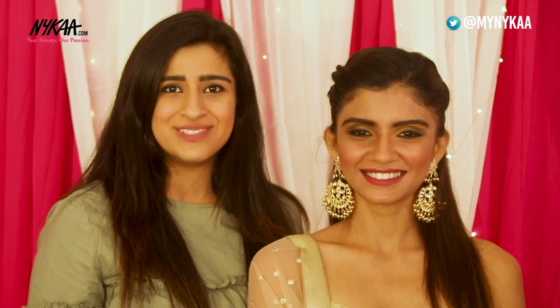So guys, this is the final night look that we created on Meghna. I hope you guys like it. You can use the day look and the night look for any function for the wedding season. To shop this look, log on to Naika.com. Please like, share and subscribe to Naika TV. See you guys soon. Bye!